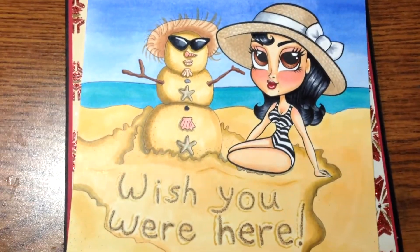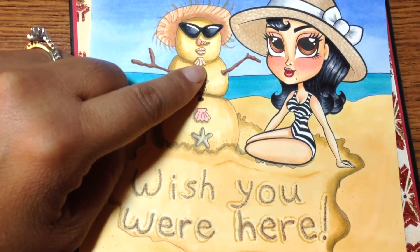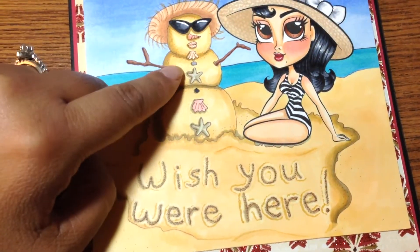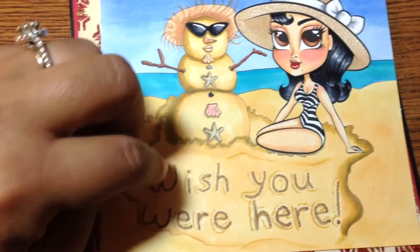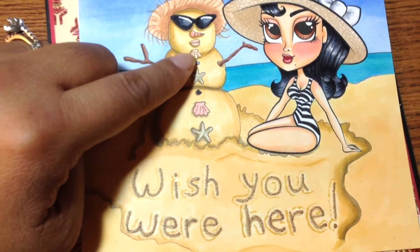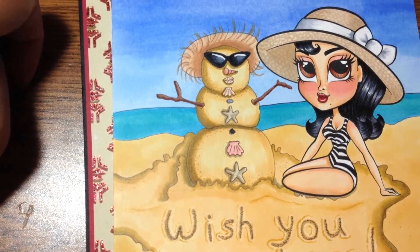I'm done with my coloring and I realized that I was trying to make a snow woman, but it looks like a dude with a goatee or something. Oh my God, I did not mean to do that! I was making a skinnier snowman and I started making it slightly bigger and forgot to erase the seashell. It looks like a dude, and it was not meant to be a dude — it's a girl with sunglasses. It looks funny.